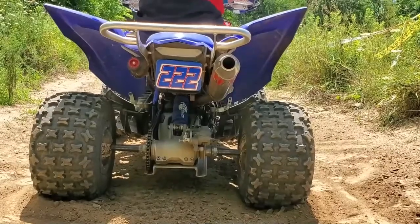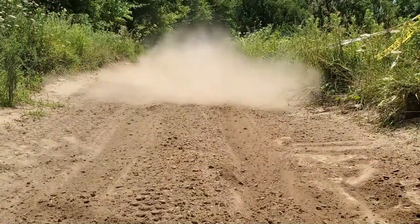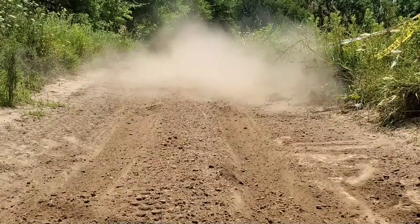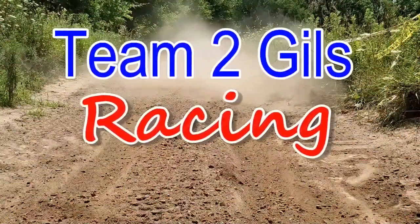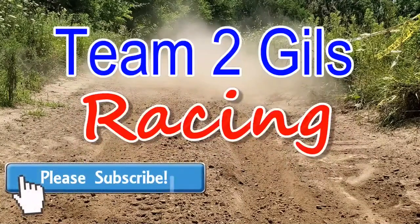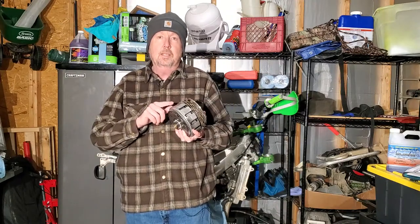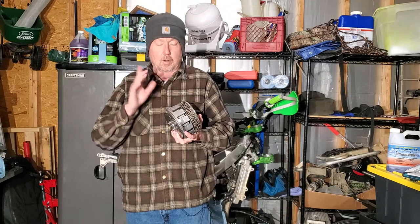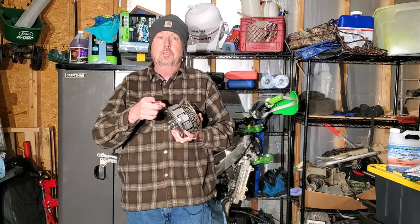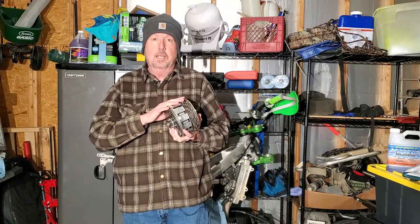Hey folks, Rick here. Welcome to my channel. Alright, well today it's going to be about swapping out this clutch basket and inspecting our clutch. So if you haven't hit that subscribe, please do. I'd really appreciate it. But let's go ahead and get this up on the table and we'll take a look at it.